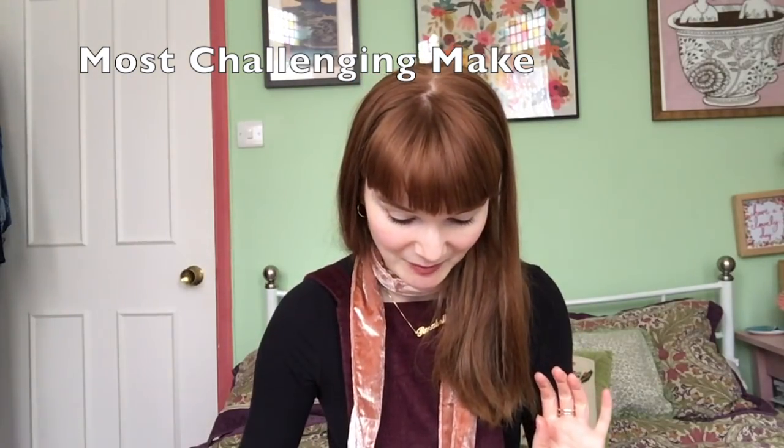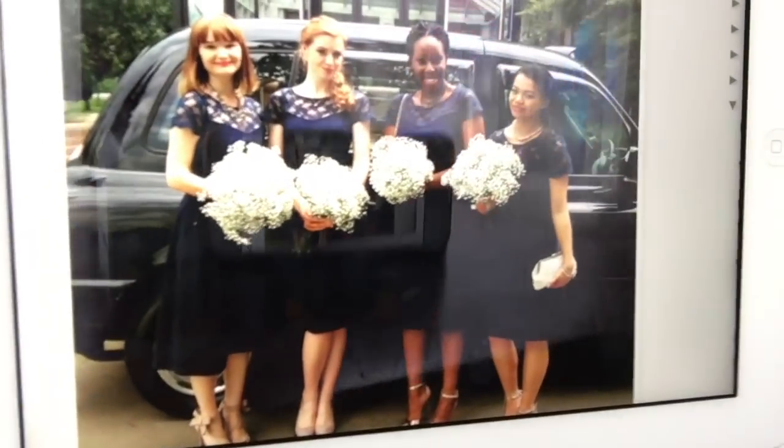My next category is the most challenging make. Last year my most challenging was my bridesmaids dresses — I made five and was so proud of them. This year I didn't do anything quite that special, but you know your friends can't get married every year. This year I'd say the most challenging was December, because of the sheer quantity of Christmas presents I made. My timetabling really helped get through all of those.